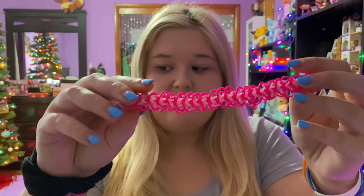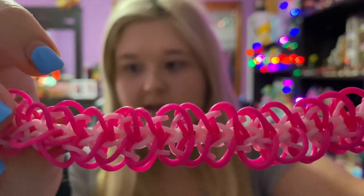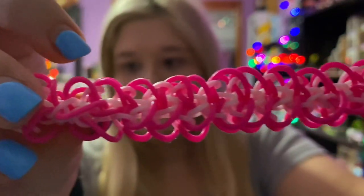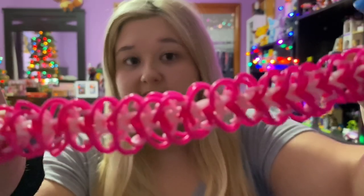Number nine on my list is the Royal Hearts bracelet. The tutorial is by The Cheese Thief. This is what the bracelet looks like — let me show you up close. I really liked the color combo for this bracelet; it's super pretty and it was fun to make.